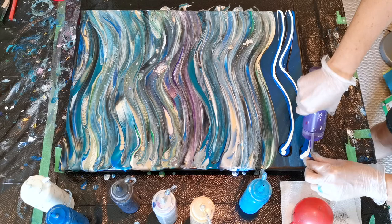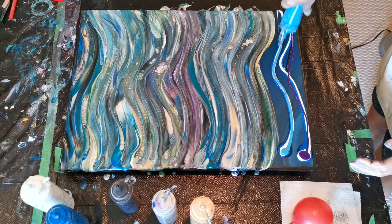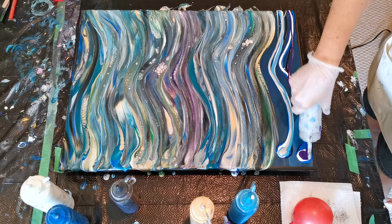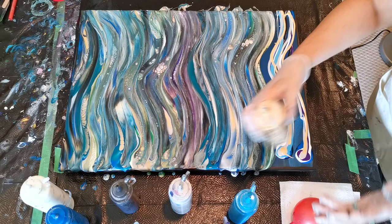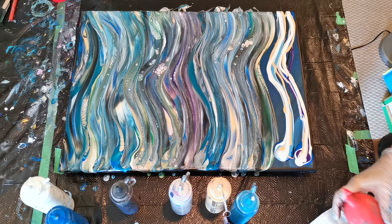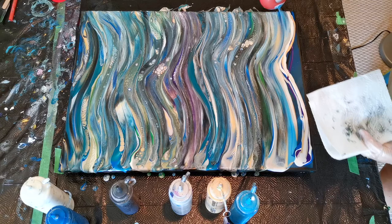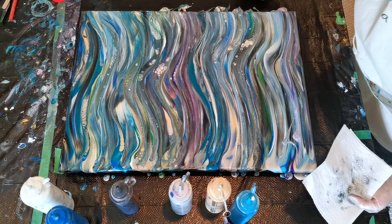We'll do one purple at the bottom here, and I think we'll go with our light blue right here, and our silver, and our gold — too much gold — and our Floatrol. And here we go — right off the edge. Perfect. So now we have both edges done.